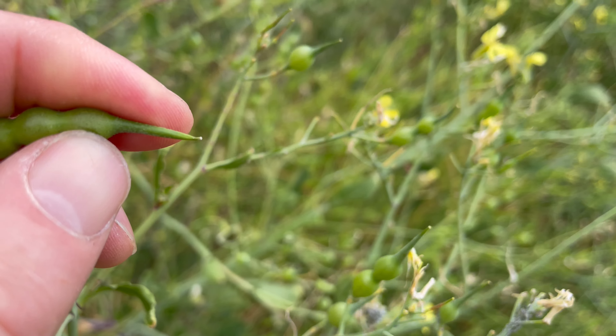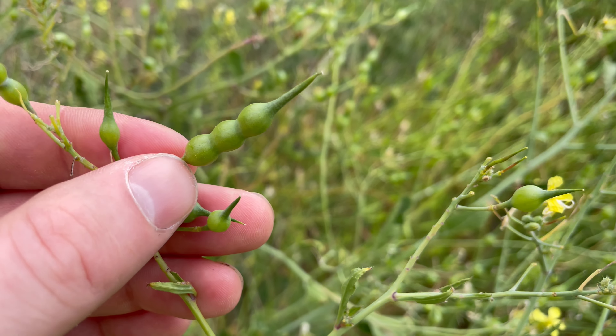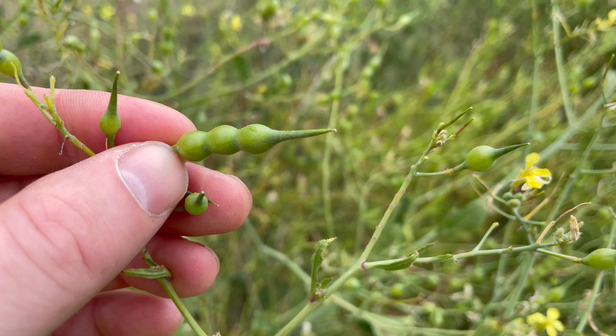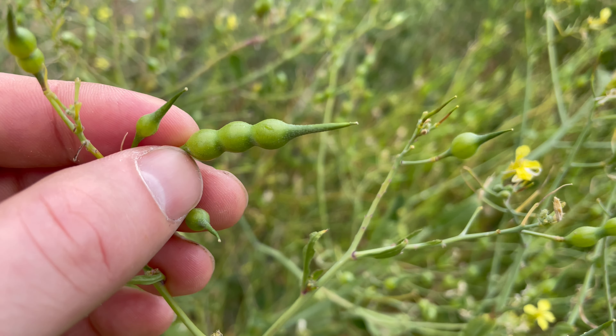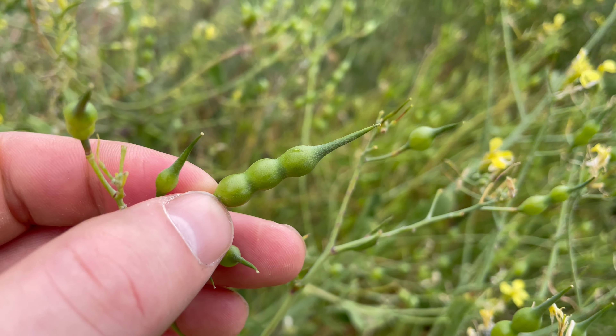Sea radish is easier to identify in winter and early spring with its new growth, and its young leaves are at their best edible stage in winter. But in July you can harvest the sea radish seed pods.